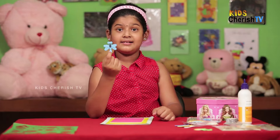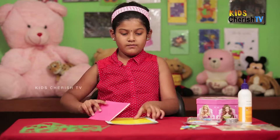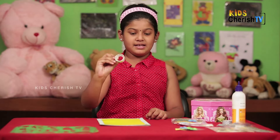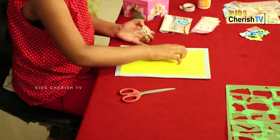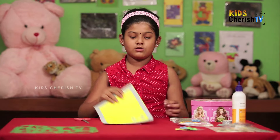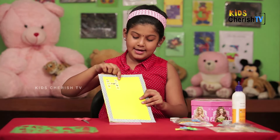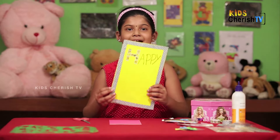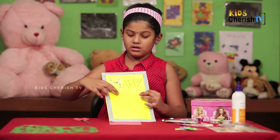Now let's start. We have the card. I'm going to take this plaster and write. I wrote 'Happy' with the plaster — here's the H. Now I'm going to write 'Happy' with the sketch pen here.